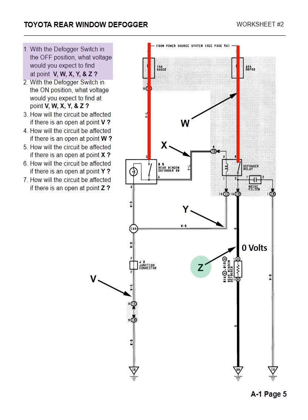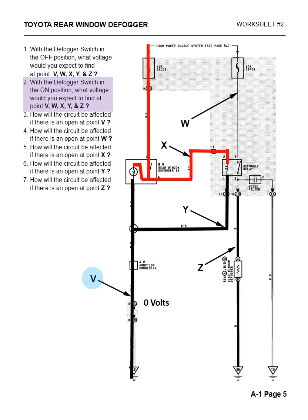Question two: with the defogger switch in the on position, what voltage would you find at V, W, X, Y, and Z? At V we would have zero volts — ground. At W it still remains 12 volts. X is now 12 volts. Y is still zero for ground. And Z we would have 12 volts. To repeat: V is zero, W is 12, X is 12, Y is zero, and Z is 12.